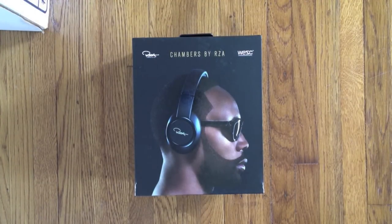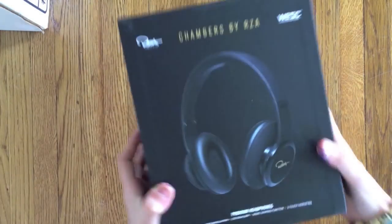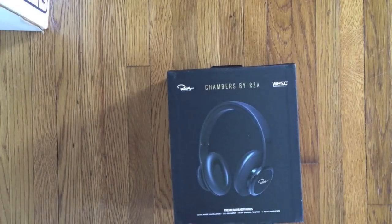They're basically like Beats by Dre, but they're by the RZA, and these are the premium ones, so they're the best kind. These are really cool headphones — they're black and gold. I think they're really sexy and smooth, and they're made by WSC.